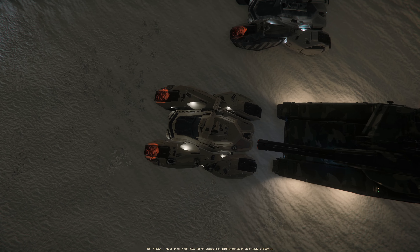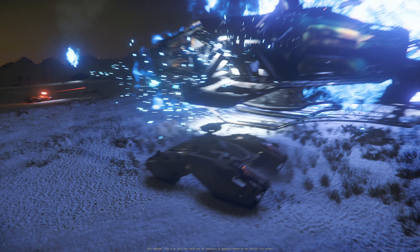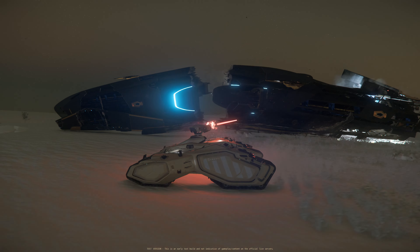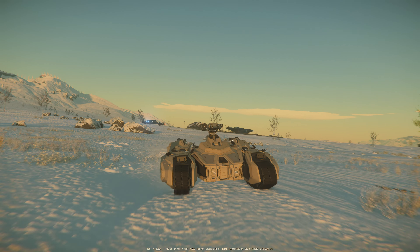We can actually see that its dimensions are a bit wider than the Nova Tonk itself. Overall it's a really cool design with a lot of detail, but initial impressions are that it's going to be a severely limited vehicle in terms of actual gameplay, especially when compared to the Nova. We'll just have to wait and see.